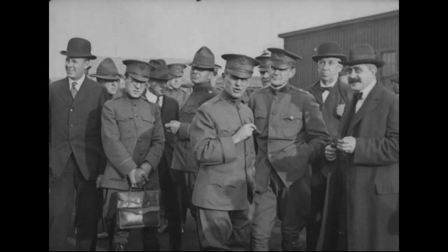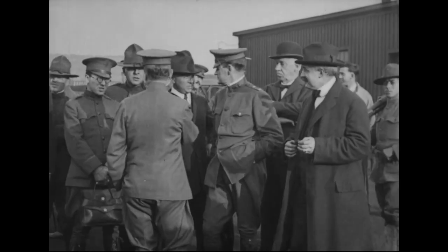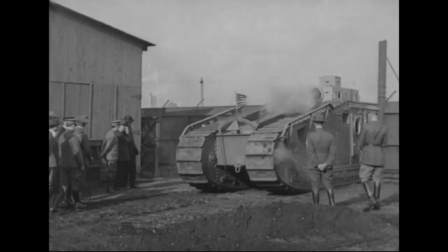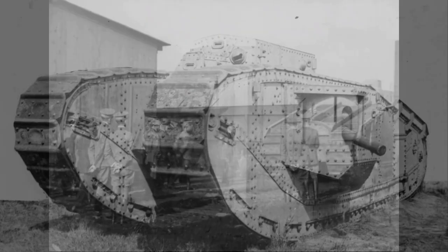The design evolved from the work of British Lieutenant G.J. Rackham, with later input from American engineer Major Herbert Alden. The Mark VIII heavy was very much an evolution of the earlier British rhomboid heavy tanks, but Rackham and Alden made some important improvements.